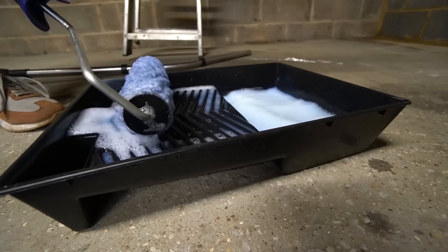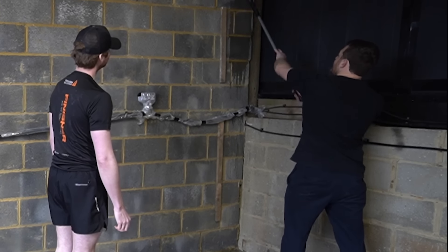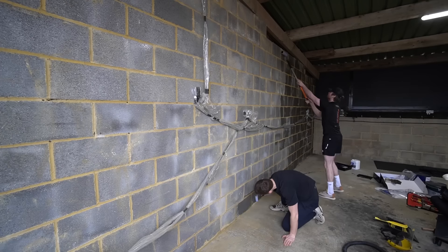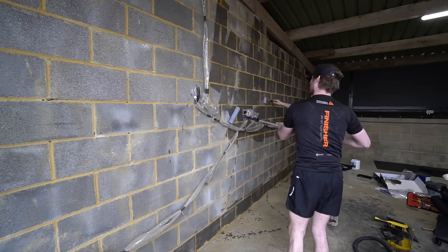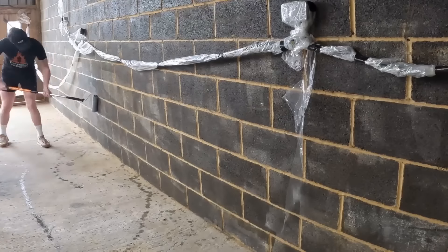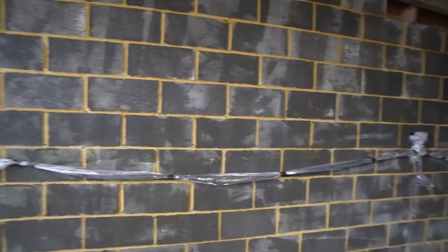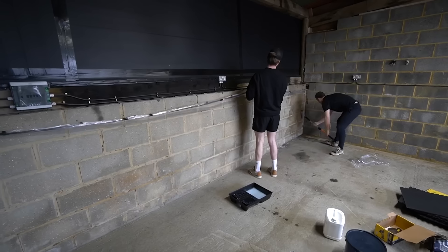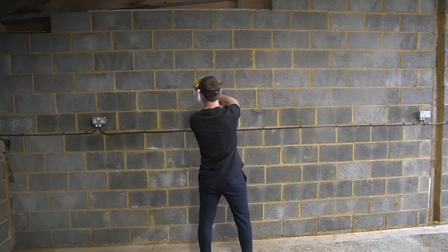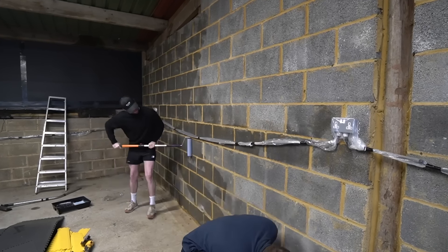The grinder and sanding disc really did make my life 100 times easier but also 100 times dustier - but it was well worth it because it made prepping the wall so much faster and easier. Once everything had been tidied up from the wall, me and my hilly-billy friend applied some breeze block paint primer, which helps the brick soak up as much moisture as possible before painting. You can see the difference - the breeze block just soaks it in straight away. That's why they tell you to prime a breeze block, because if you just painted straight on top, the first coat pretty much does nothing.